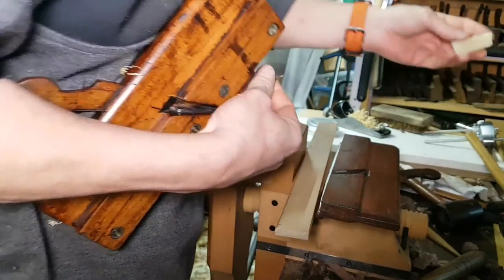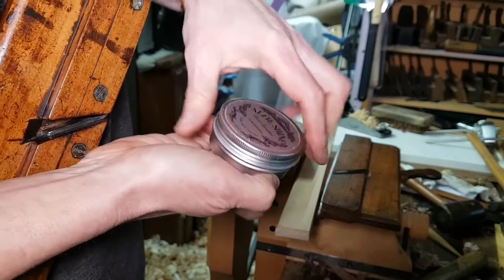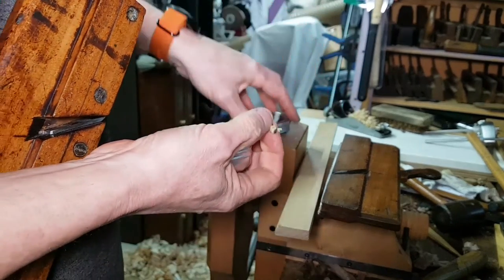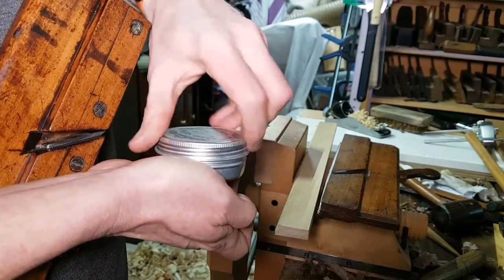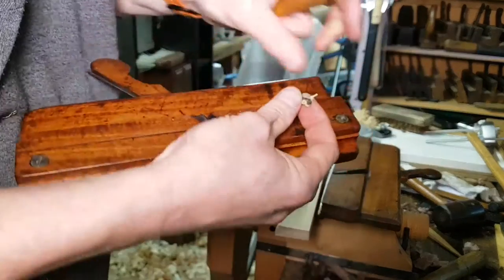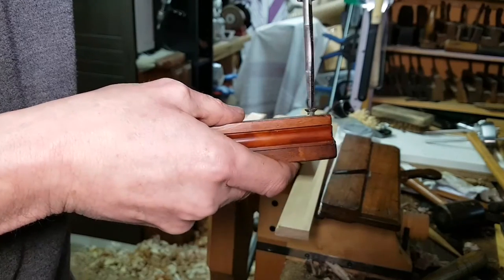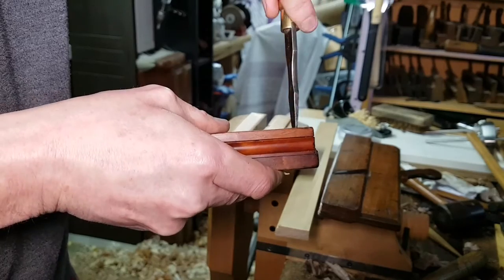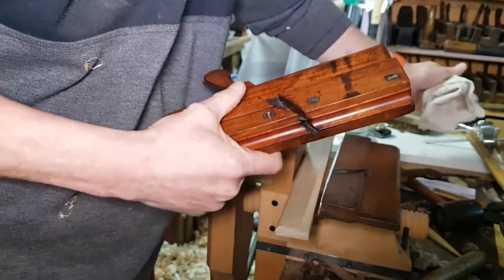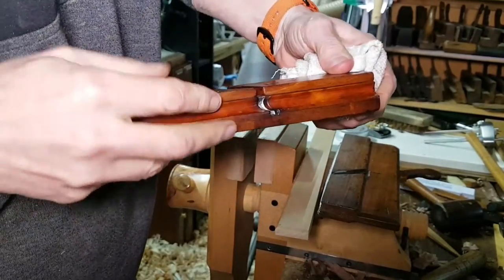A bit of wax — or dip it in the Alfie Shine — wipe it in there. What this does is allow some craftsman 200 years from now, when I'm long gone, to get this fence out. Put it back and it will secure it but won't lock it in forever. Tighten it up, and what's left of the Alfie Shine goes onto the wood and the plane sole to give it slip.